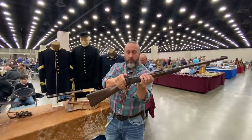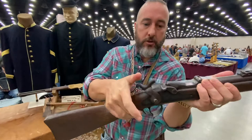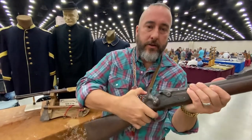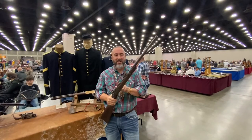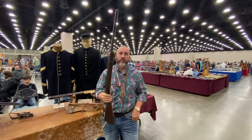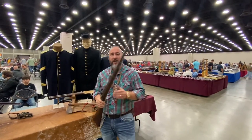One more thing — notice here: one, two, three. This range gun, his serial number, has the three-click tumbler and no stacking swivel. Just something to look for. Thank you guys. See you.